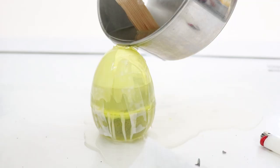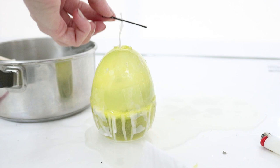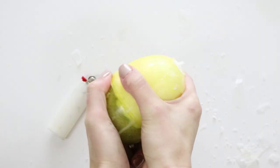Following that, attach a bobby pin to the tip of your wick and insert it into the egg. You might need to add more wax once your candle starts setting. You'll know your candle has set when your egg feels cold. Peel off your tape and pop the plastic off the top.